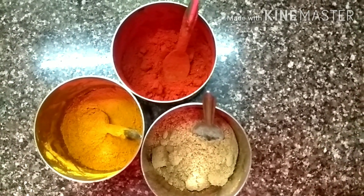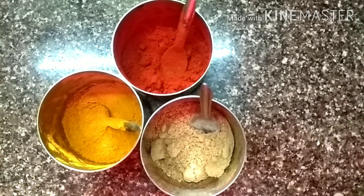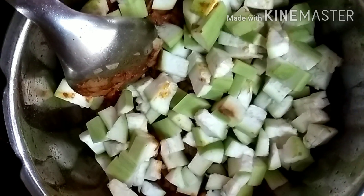Now it's time to add all the powders — you need chili powder, turmeric powder, and coriander powder. To this curry you also have to add a pinch of asafoetida powder, which increases the flavor of the curry.